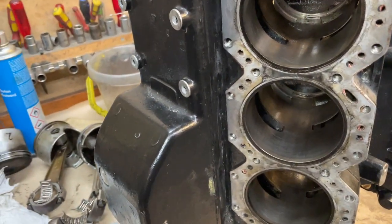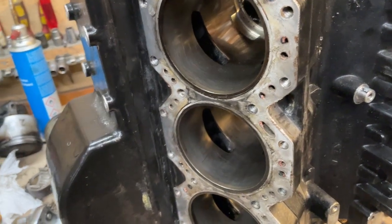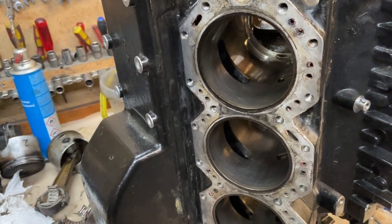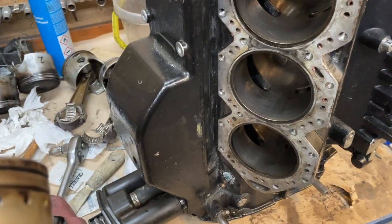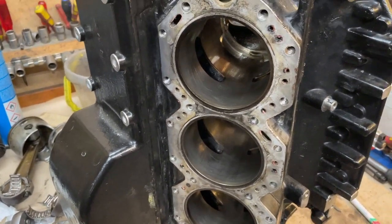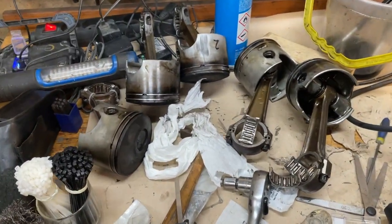I can't have things not working decently — having a sound like that is for me a sign something is starting to break. So I took it home, took it completely apart, as you can see here. I have all the pistons here.